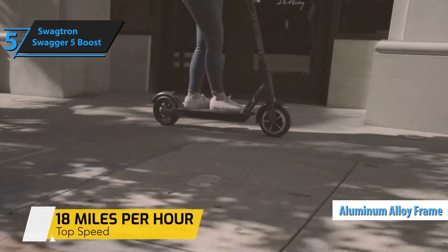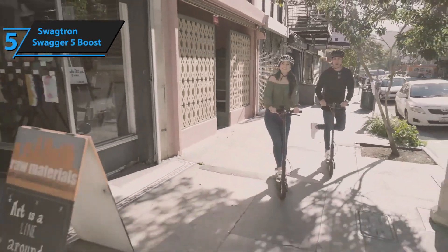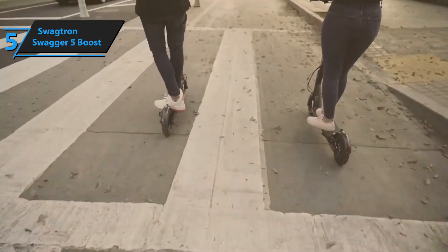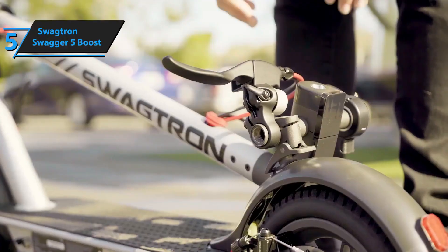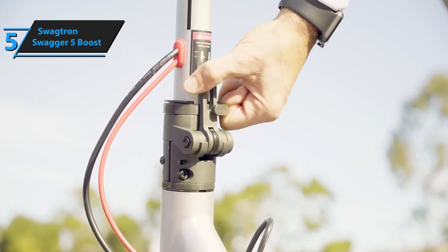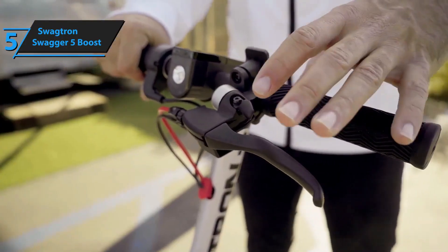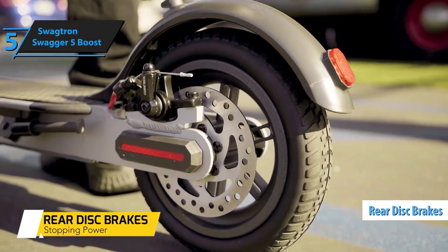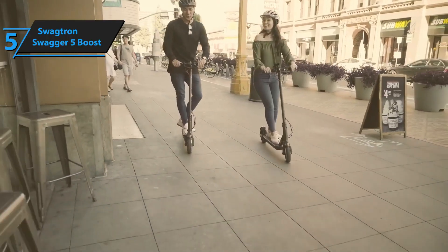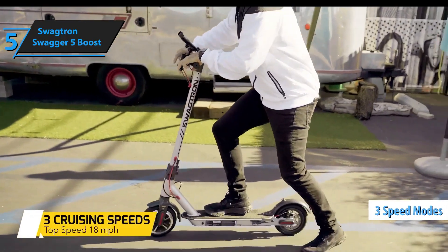Its black aluminum alloy frame is adorned with silver-gray text and red accents. Unlike some models, the battery is not housed in the front axle but situated beneath the deck. While this design could potentially lead to damage when navigating bumps or potholes, such instances are infrequent. The handle folds and locks onto the back wheel, allowing you to stow it in your car trunk or carry it more conveniently. The top of the stem features the handlebars and an LED screen. On the left handle, you'll find a bell, a brake lever controlling the rear disc brake, and a clip that locks onto the back wheel when the scooter is folded. The right handle houses the throttle. The LED screen displays your speed and battery life — two crucial pieces of information for riders. The power button also switches between three different boost speed modes.